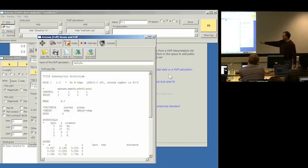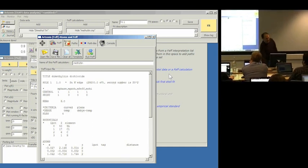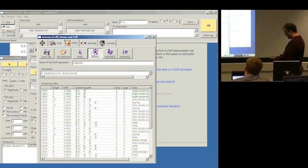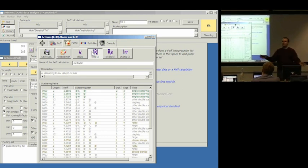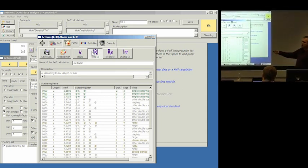Here's the FEFF input file I just showed you. I'm ready to run FEFF. I run the theory by clicking this button up here. Here are all the paths it finds. You'll notice that most of these paths involve scattering off of a hydrogen atom, including this single-scattering path. For the moment, we're just going to ignore scattering off the hydrogen atom because it's extremely weak. I'm going to assert that the only two important paths here are the single scattering off of the carbon from the methyl group and the single scattering off of the chlorine atom, which are at slightly different distances. Dimethyl tin dichloride — there are two of each.